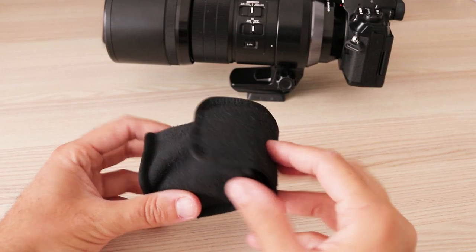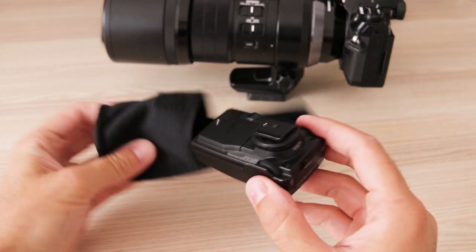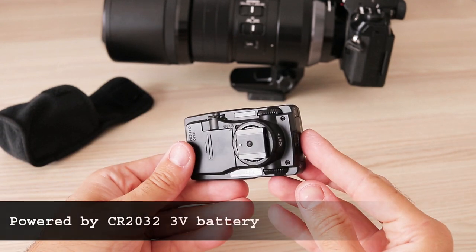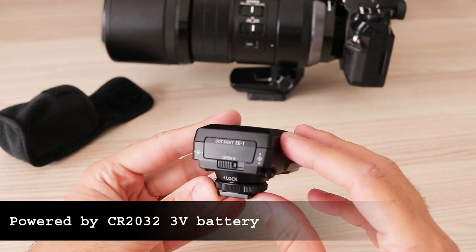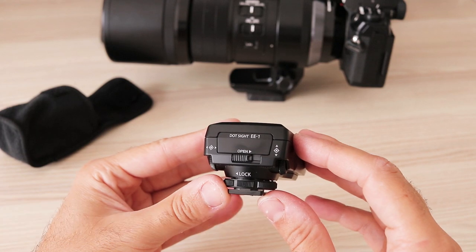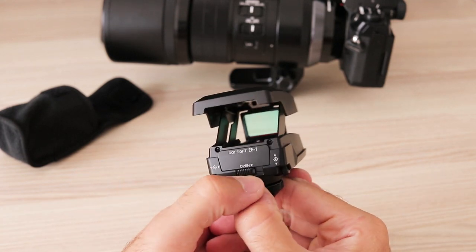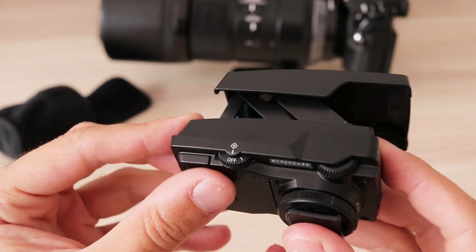The Dot Sight is delivered with a soft protecting case. It is self-powered by a button cell battery. There are 3 control dials on it.